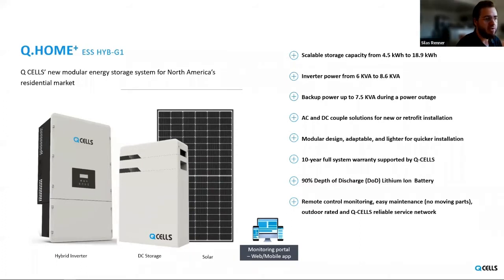The product comes with a 10-year full system warranty supported by Q-Cells. Every part of this product is supported by Q-Cells, so if you're installing this on your home, you don't have to chase down different vendors to get support. In the case of an RMA, you don't have to chase down vendors to get questions answered — you just come directly to us.